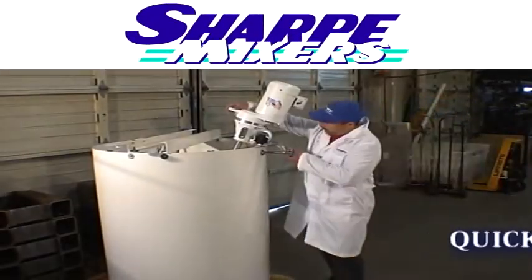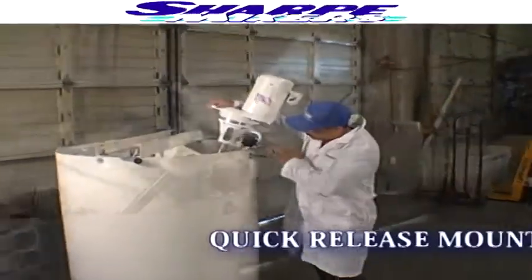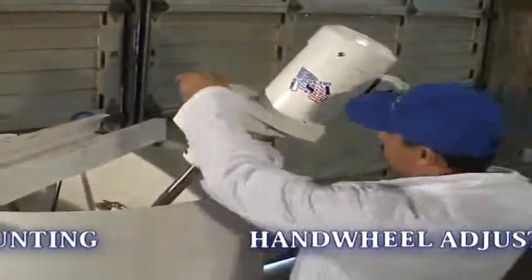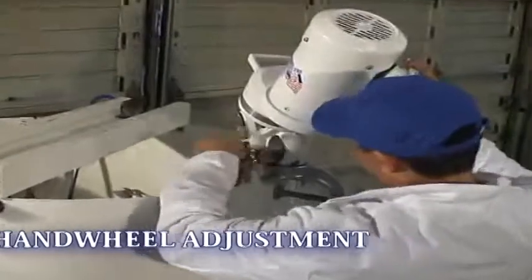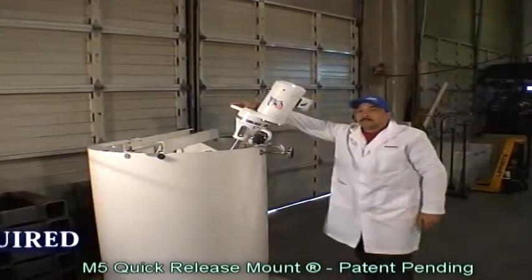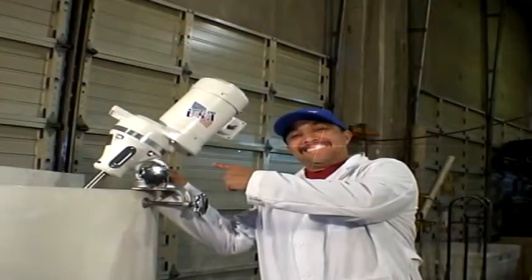SharpMixers felt it was about time to come up with a better solution. Introducing the M5 Quick Release Mounting System — quick and easy, no tools required. Just one of the many details that separate a SharpMixer from all the rest.